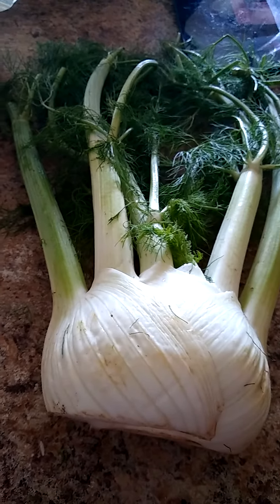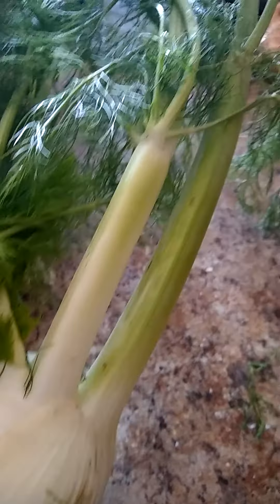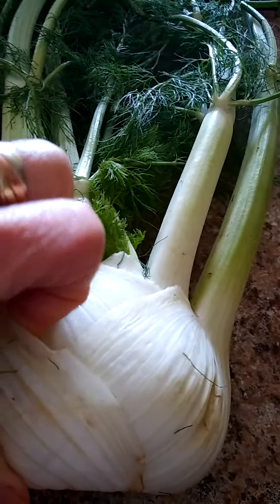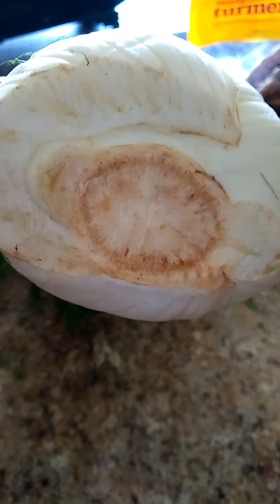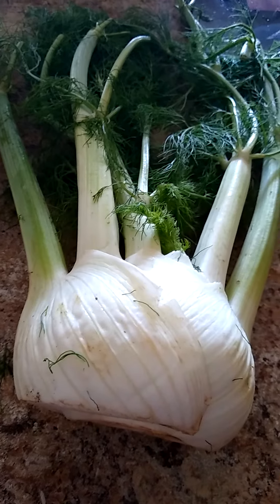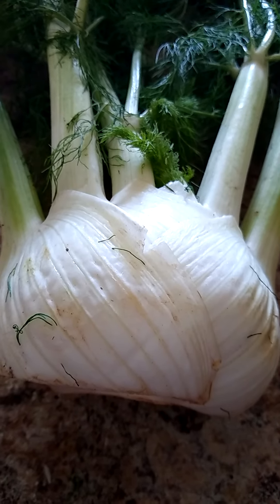I finally bought some fennel — first time in my whole life. I guess you take out this outer layer and slice that bottom chunk out of there. Then you cut these top pieces off, and you can slice it, eat it raw, put it in salads, or cook it.